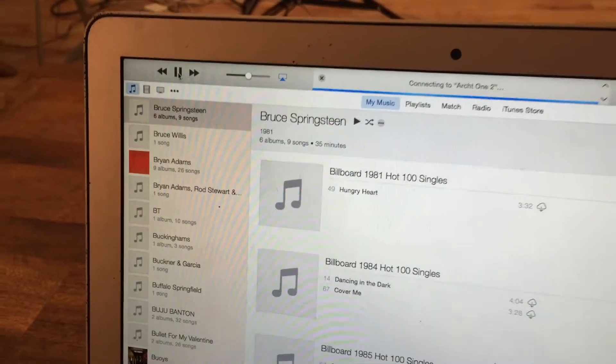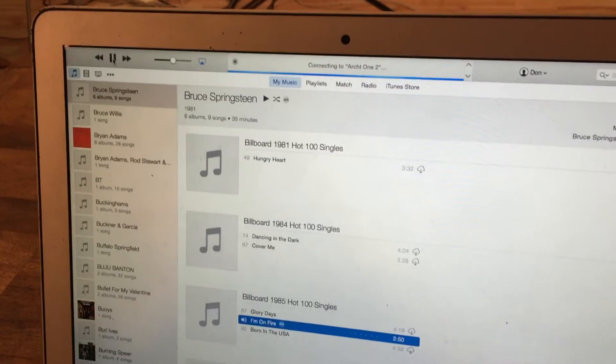And we're going to show you how they're playing. It's getting ready to connect right here. I just hit play and it's playing right here on the Mac.